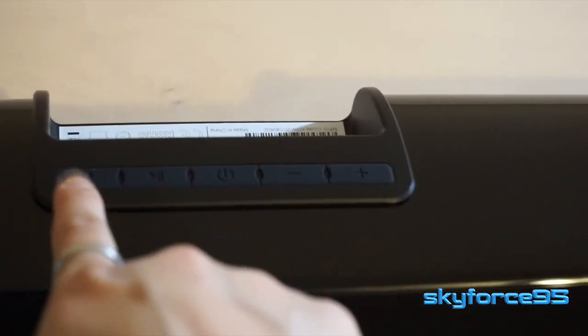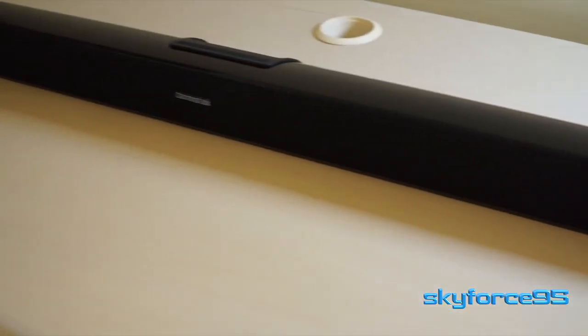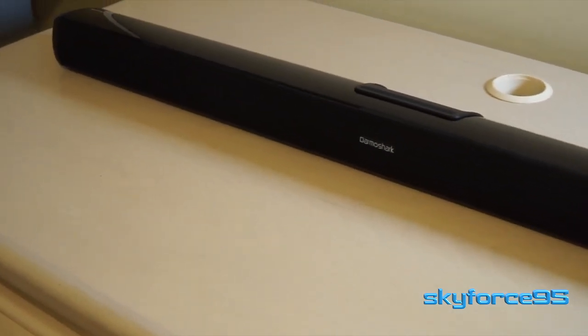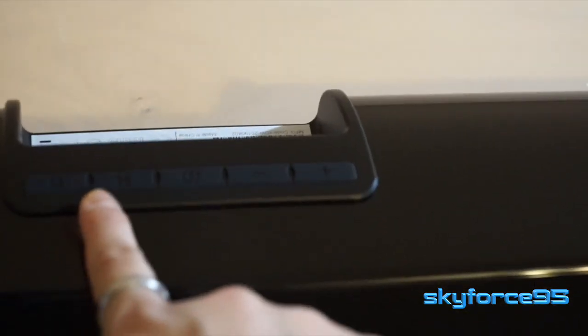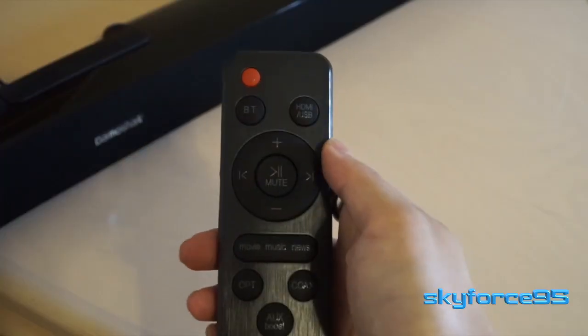In terms of the buttons built into the soundbar itself, right in the middle is the power button. To the left is the mode button, which lets you easily toggle between the different inputs — like Bluetooth, coaxial, and optical. Then you have your play and pause button, as well as your volume up and volume down buttons.